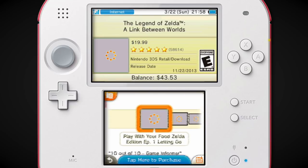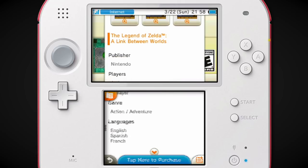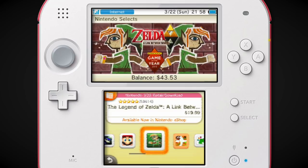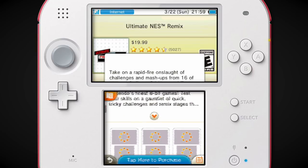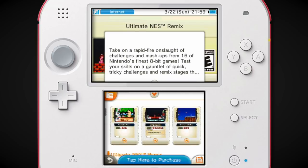There's A Link Between Worlds, which I absolutely adore. I love A Link Between Worlds — I think this game is phenomenal. 58,000 ratings — that's unbelievable. There's Ultimate NES Remix! I loved Ultimate NES Remix because I remember them saying NES Remix couldn't run on the 3DS. And then, like a year later, they put out Ultimate NES Remix, which is like the best way to play NES Remix in my opinion.